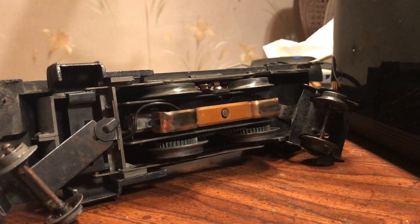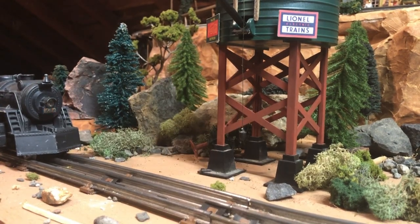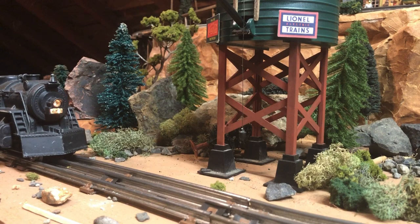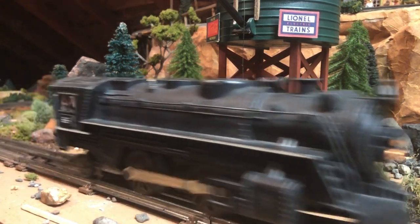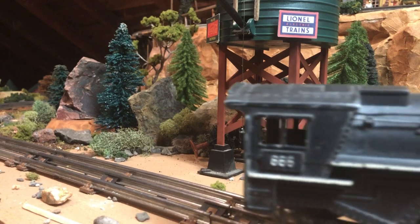The wheels are nice and clean, so we can put it on the track and give her another test run. So far, so good — she seems to be running really smooth now. And it's nice to see that headlight working.